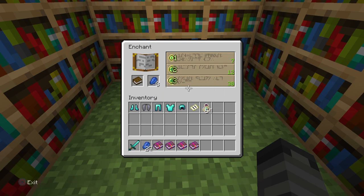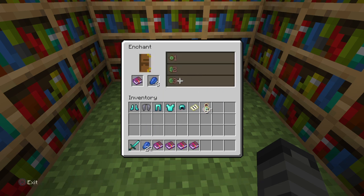And then you can get fire protection. It'll give you just a random enchantment on your book, and you don't even have to use lapis. So now we've got fire protection, and we're going to enchant a diamond chestplate.